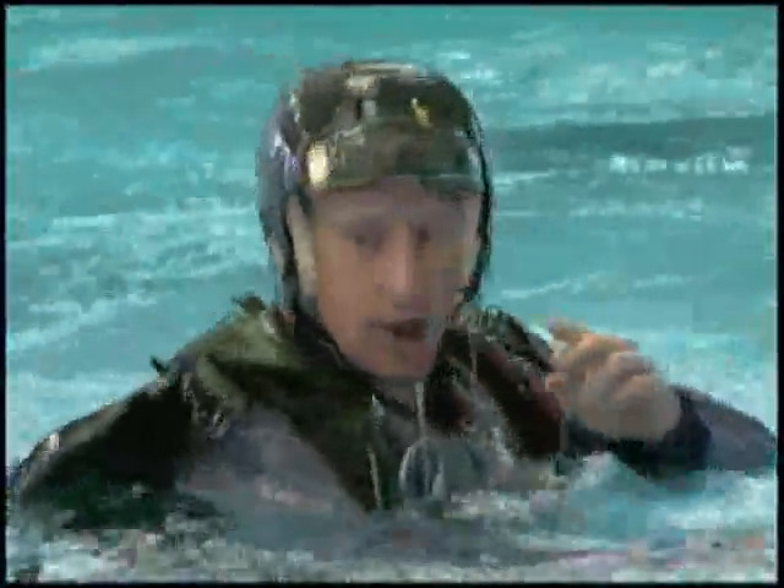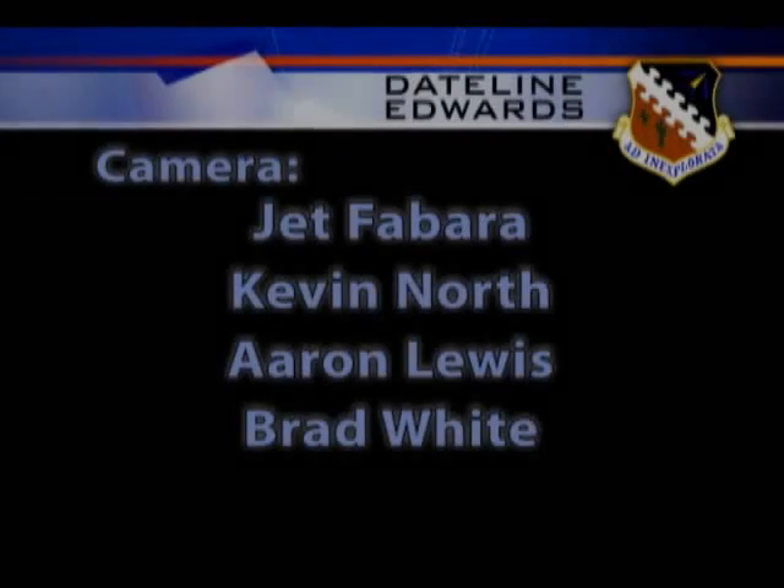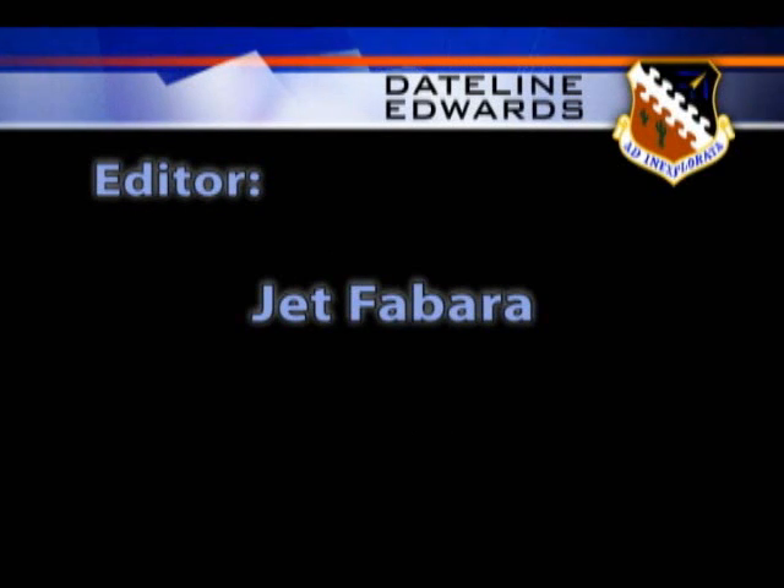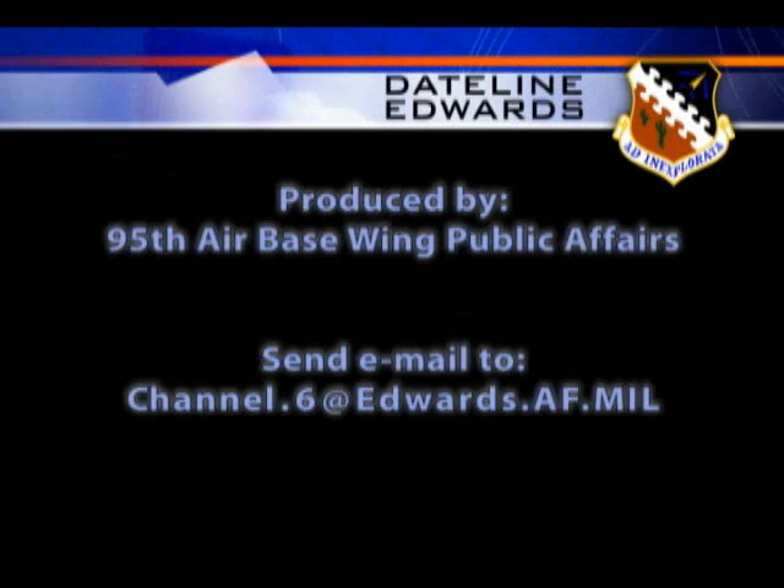GAPS testing is scheduled to wrap up near the end of February. This is Jet Fabera, Edwards Air Force Base, California. This has been Dateline Edwards. If you have questions or comments, please send us an email at channel.6@edwards.af.mil.